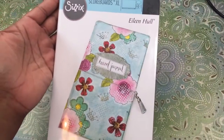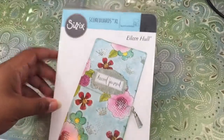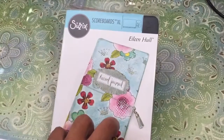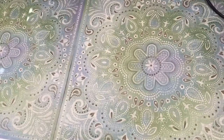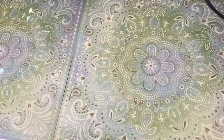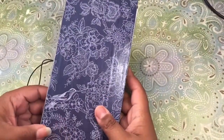I am here to do the share of my first journal using the Eileen Hull traveler's notebook die. I had several questions about where I got mine — I got mine from the Funky Junkie Boutique. They shipped quickly and I was very happy because I hate slow shipping. In addition to that, I used the blue barn paper from Hobby Lobby, and I also used this collage pod.